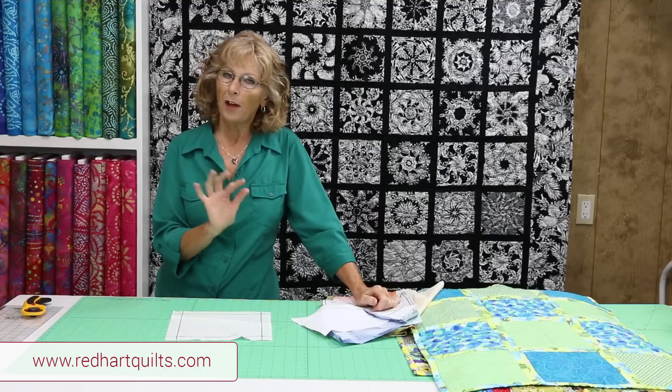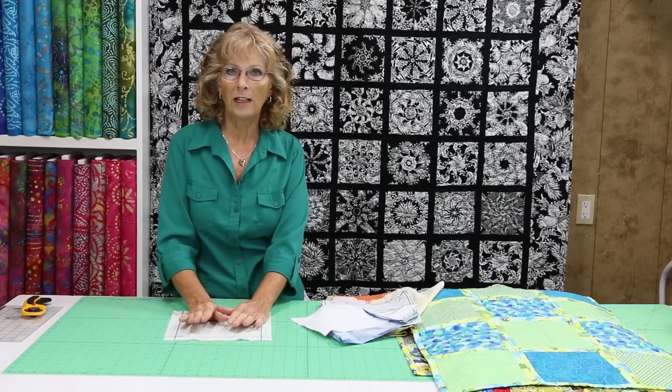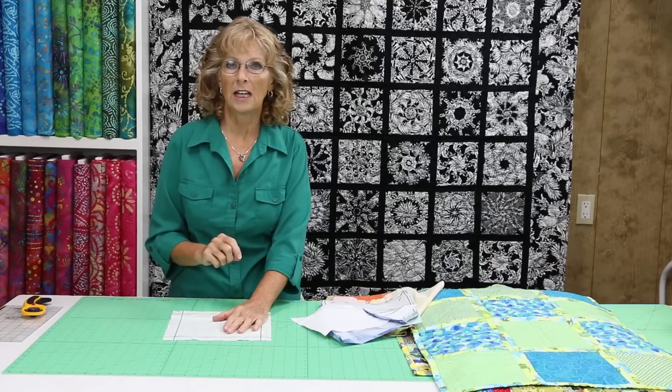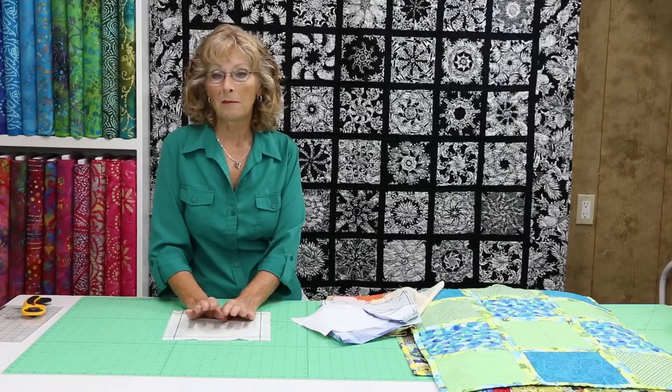It's a series of five different ones and I'll show you all five. I came up with this because I wanted an easy way to quilt as you sew so that when my blocks were done, my quilt was done. Now that I have a long arm, I don't use this as often, but I still like to go back and use it because it's fun.